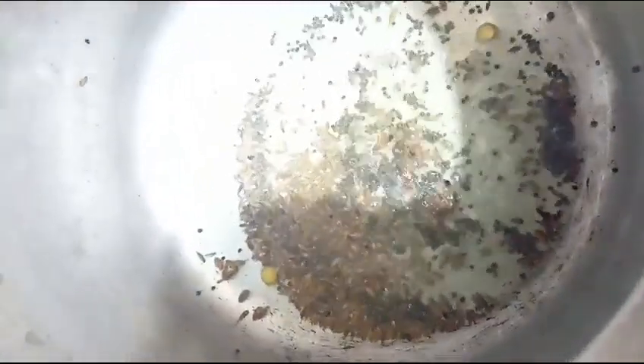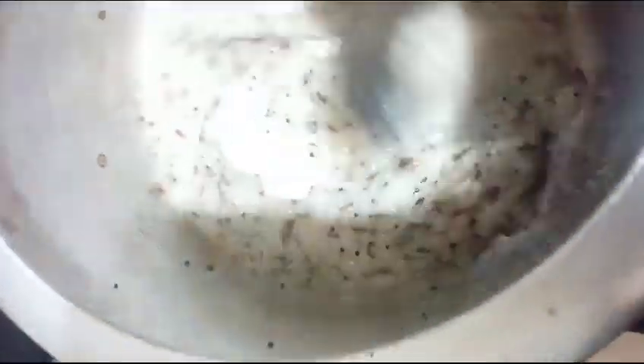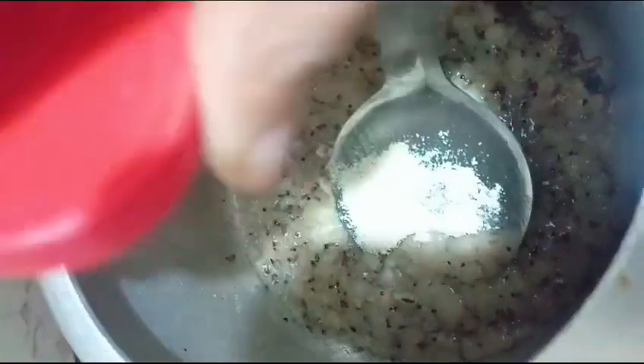We need to cook this on the pan. You can be prepared — add to the pan, press it on the pan. Now add the salt.